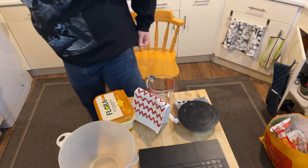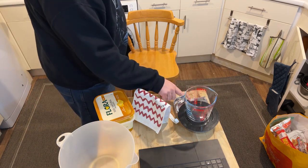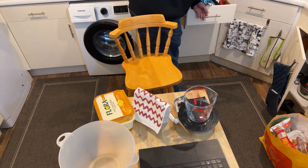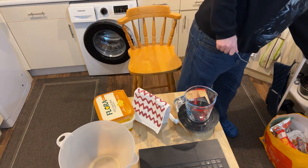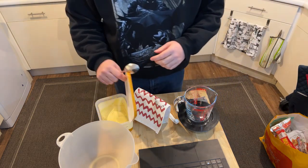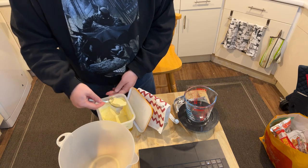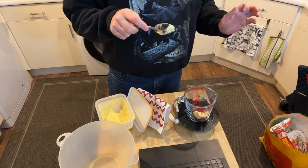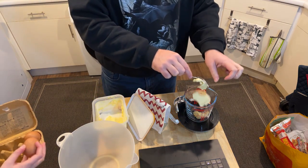I'm going to combine the butter with three eggs, and I think that's better done in the glass bowl. Let's put it on the scale, push the button to zero, and put in 100 grams. You get the eggs — we need three eggs. I think that's about 100 grams. Wait, I feel like there's only two eggs — physically two eggs.